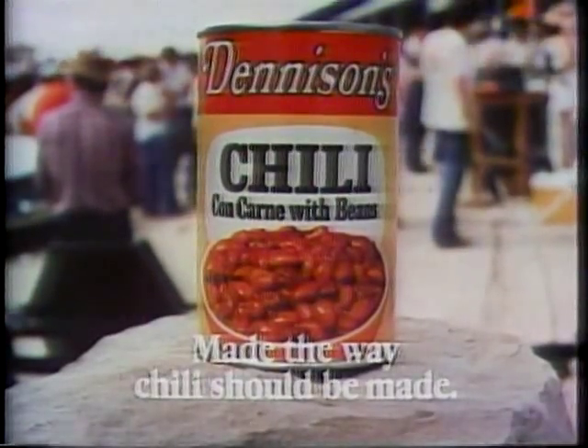Try Denison's. It's made the way us chili lovers make chili. The way chili should be made. Denison's.